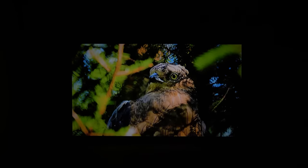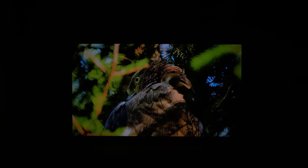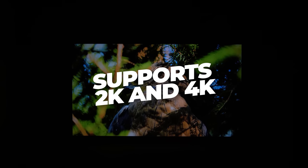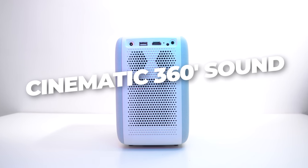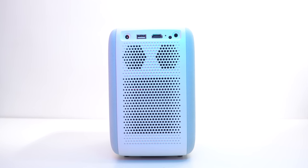Now let's play a video and check the display. The display is bright and clear, filled with awesome details and vibrant colors. This smart mini projector supports 2K and 4K video without any lagging — it's simply fantastic. Along with great picture quality, this projector is capable of delivering cinematic stereo 360-degree immersive audio with its advanced dual 5-watt speakers.